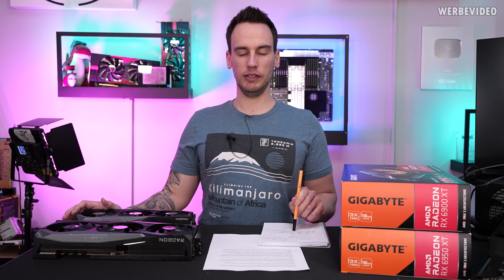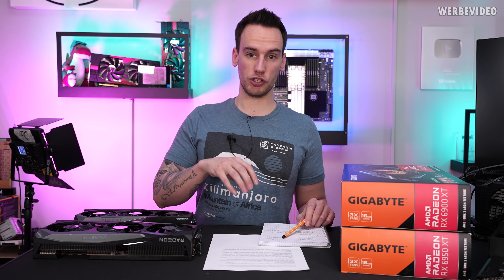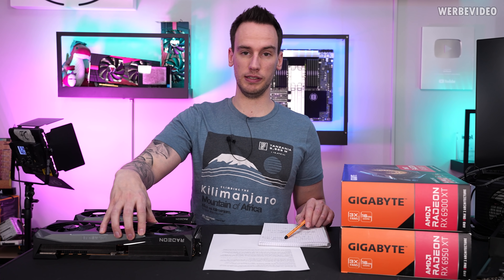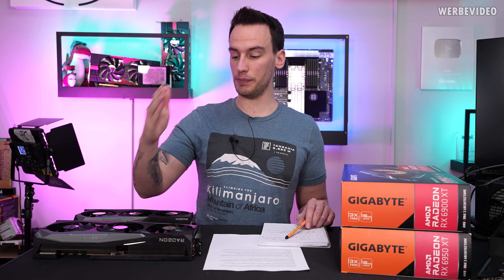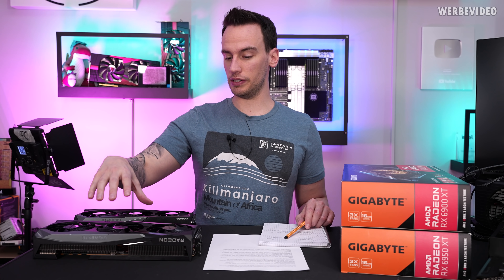Hi and welcome back to a new video. Typically we don't upload videos on a Tuesday, but since AMD just launched the RX 6950 XT and we had the chance to test one of these — thanks to Gigabyte for providing the sample — that's why we will also do a video today on this card.